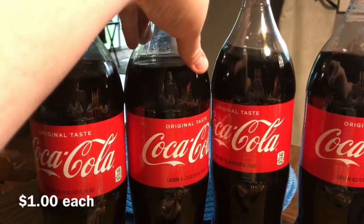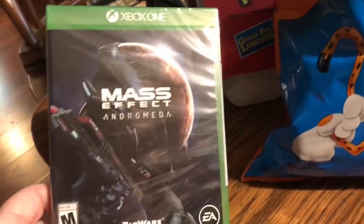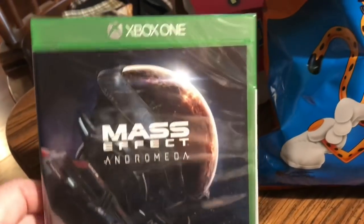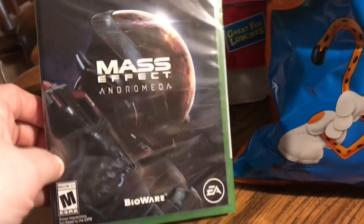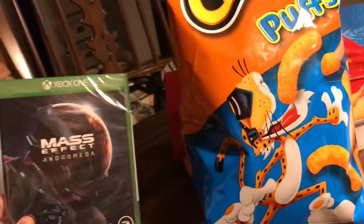Mom got four bottles of Coke, though she was already pretty well stocked from Dollar General. Jim got Mass Effect Andromeda — he's been looking for this for a long time. It was on sale for $19.99 for Xbox One, and this is his big treat for the month. Now that he has time to play video games — well, he still has one job.